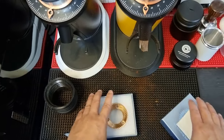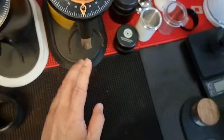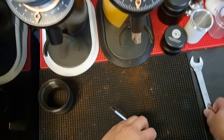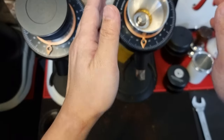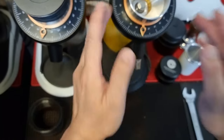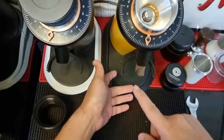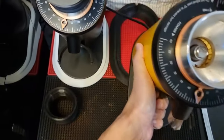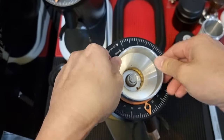I'm also going to do a quick alignment on this burr set, but before we can do that we have to clean up all the coffee grounds inside this grinder. Always remember to unplug your power before you do that. First, I have to remove the grind indicator.